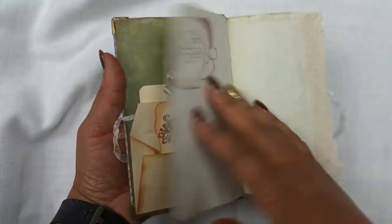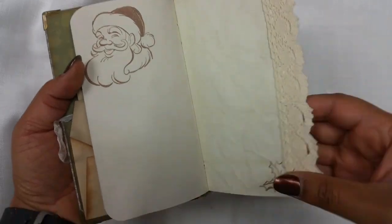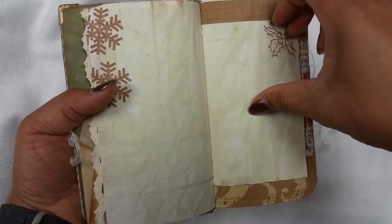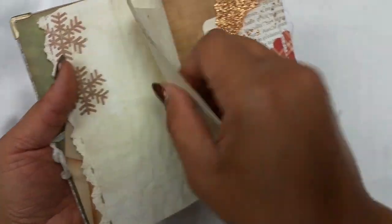These two go together — this is a little journal where you can put your journaling for this Christmas. There's lace, a lot of stamping, a lot of space to write things, and it can easily be tucked in a handbag.